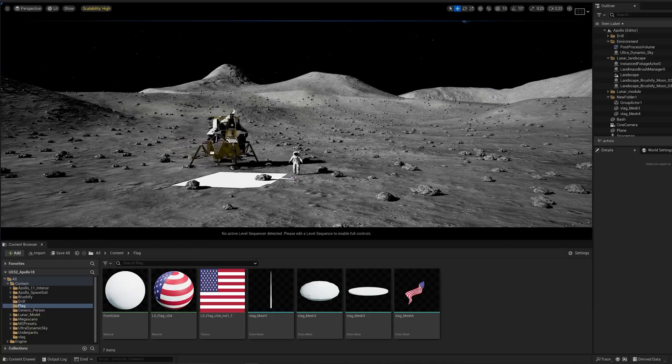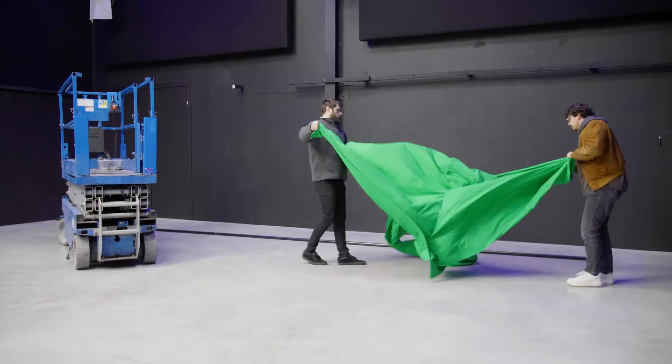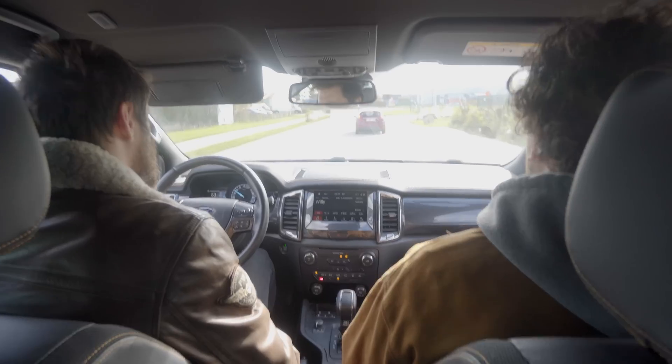And oh boy, it wasn't easy. Virtual production basically means that the entire background or the location that you're shooting in is three-dimensional, is virtual. We're going to use Unreal Engine 5 for that. So we had to put up a green screen in the studio and put sand on the floor, that way I can interact with the floor as well.